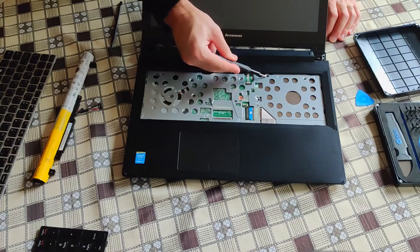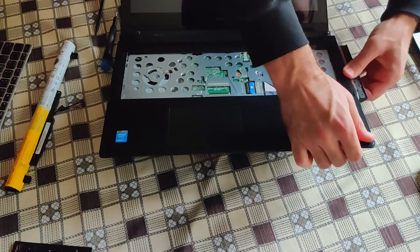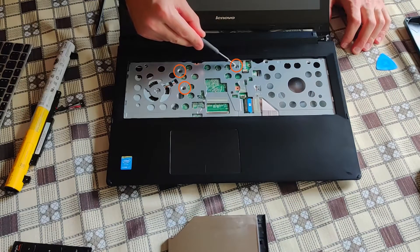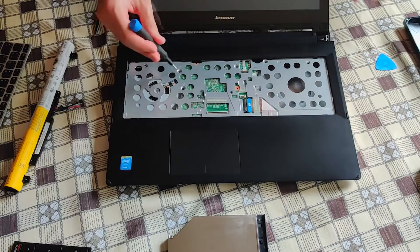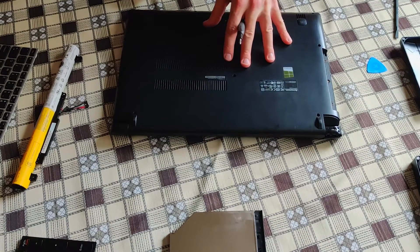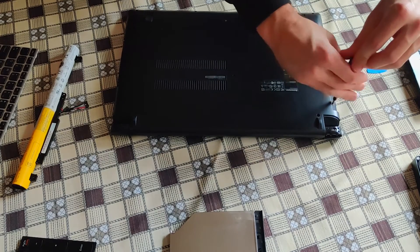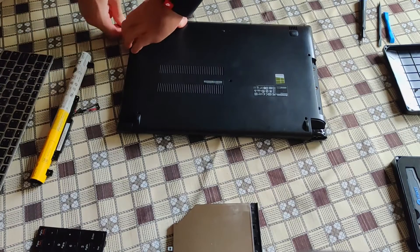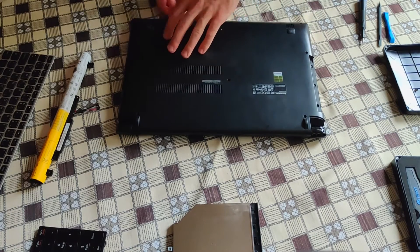There are two screws holding the optical drive, so let's remove it. There are also a couple of screws still underneath the keyboard that are holding the back plate. Finally, time to remove this back cover — but there are still two hidden screws underneath the DVD-ROM. The best place to start loosening the back plate is where the optical drive was located.